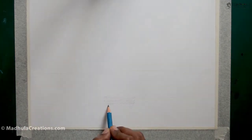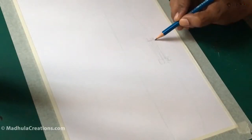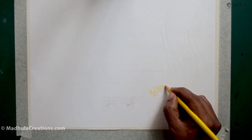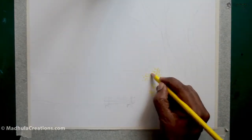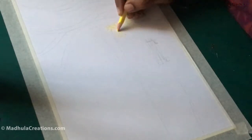I am going to do a scenery today with a watercolor pencil, and finally I will be painting it up. You can do the same technique with a color pencil as well. But if you don't want a textured look, you have to use a smooth paper. For today's painting, I am going to use a textured paper which is a watercolor paper.